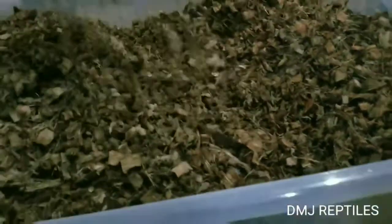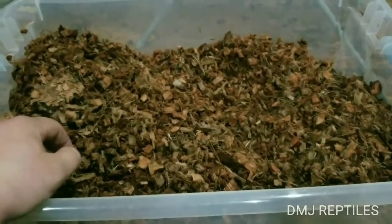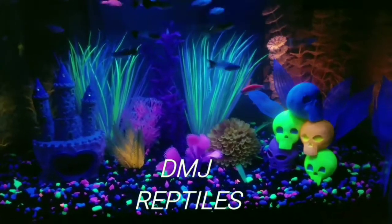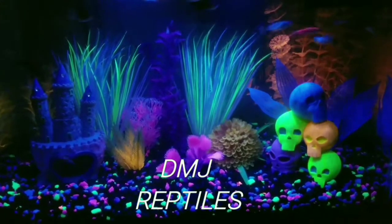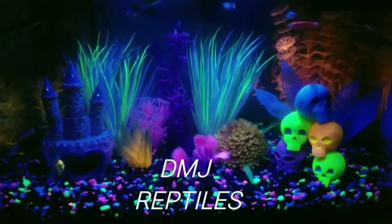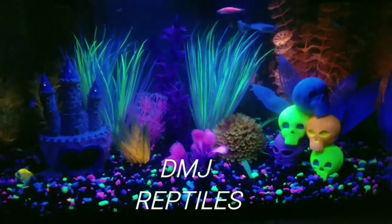Yeah, there it is — all ready to go. Thanks for watching, hopefully this helps. DMJ Reptiles. Please subscribe, follow me on Facebook, Instagram, and YouTube, and please comment — I will respond. Peace.